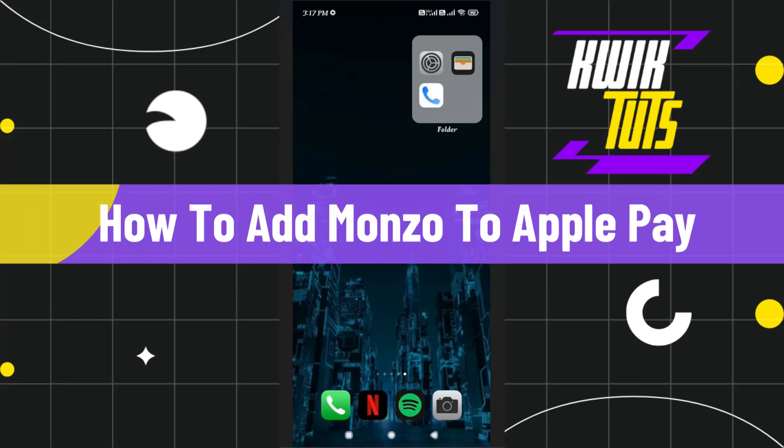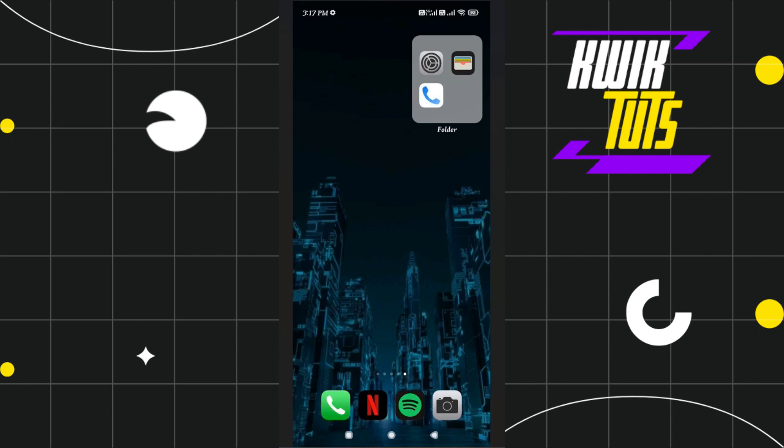How to add Monzo to Apple Pay? Hi everyone, welcome to this tutorial where we are going to find out whether it is possible to add Monzo in your Apple Pay or not, and if it is possible, then how you can do this.